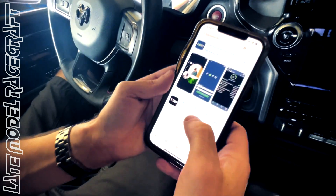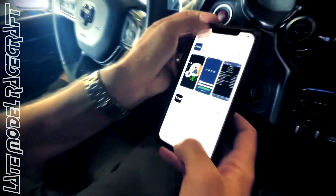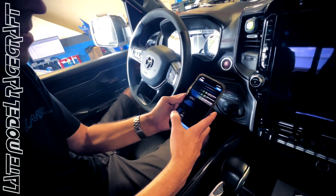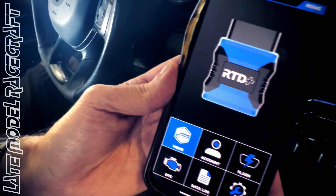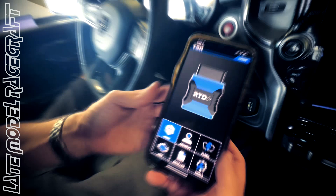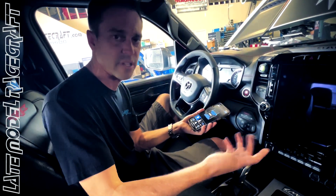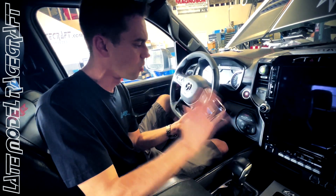I already have it right there — there's the network app. Once you download the software, it will look like this. When you're at home, once you have the software, you have to create your own account with a username and a password.